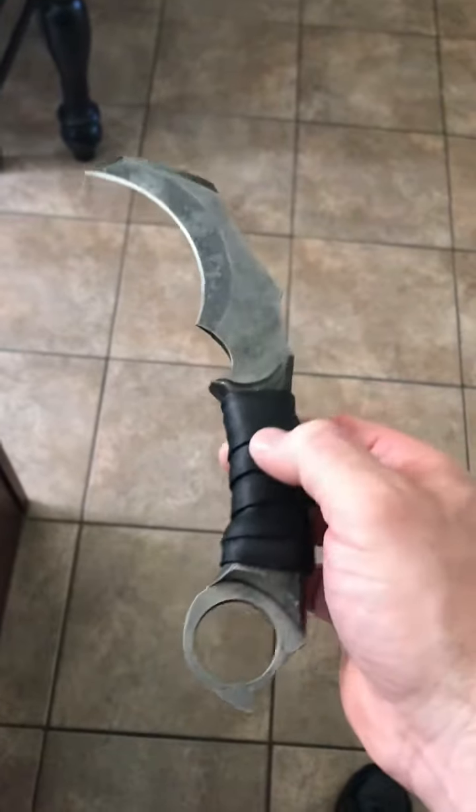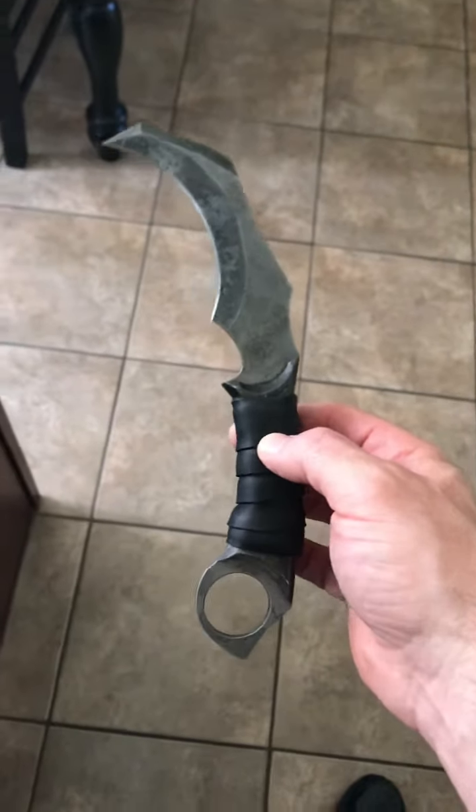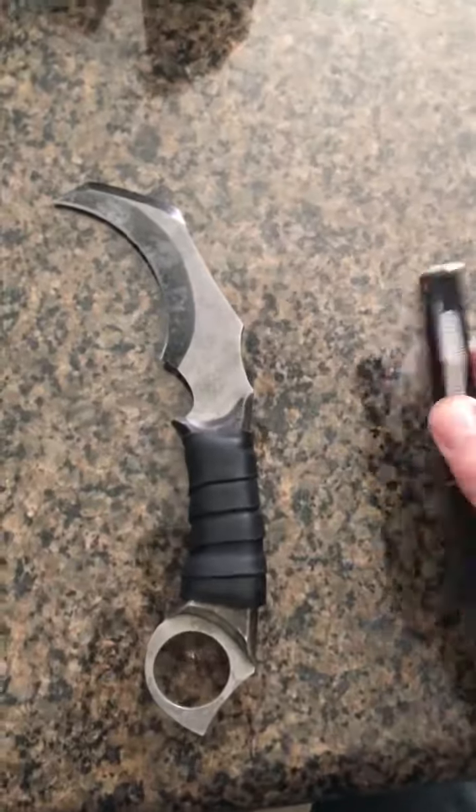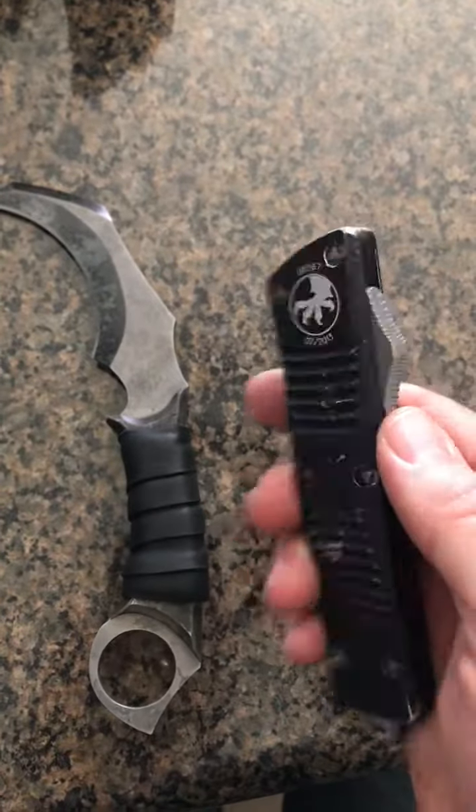I am not disappointed. I don't think this does it justice — let me see if I can do a size comparison for you. So there's the Mauler, and this is my Microtech Combat Trodon.